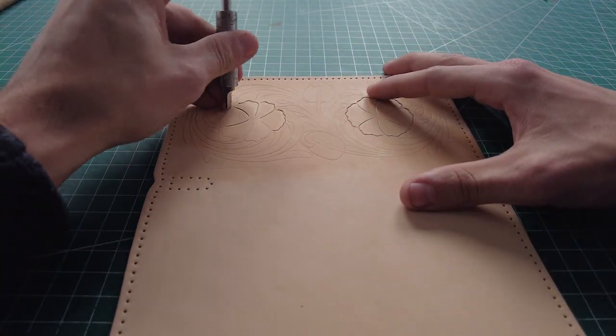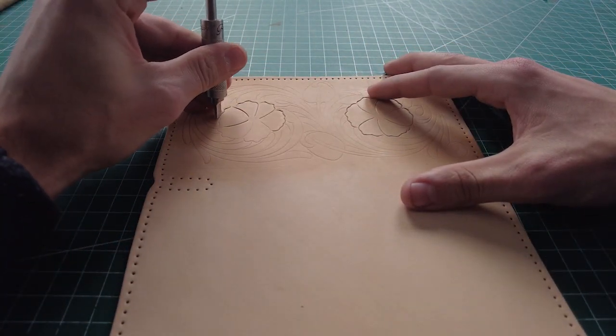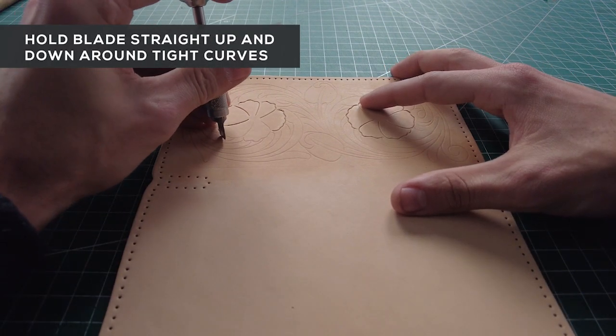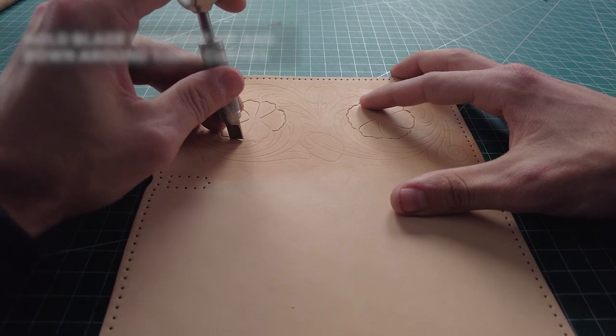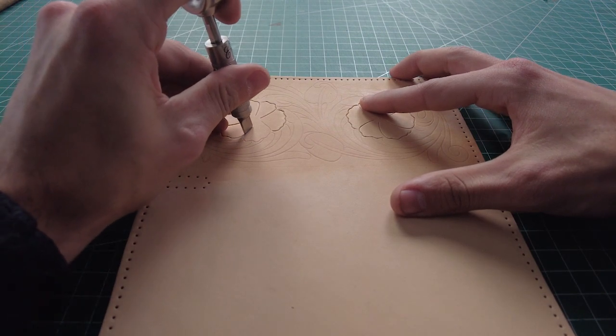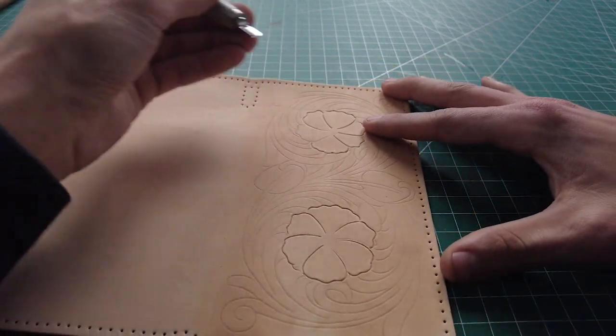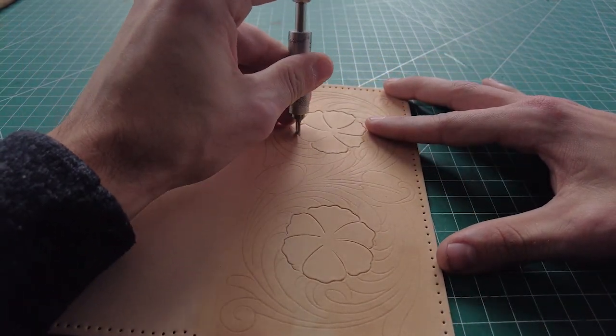Whenever you're carving any tight turn like that, you want to make sure your blade is straight up and down. Sometimes when you get to those curves, people tend to tilt their hand back and then you get undercutting with your knife. Making sure your blade is straight up and down will really help you with those corner cuts.